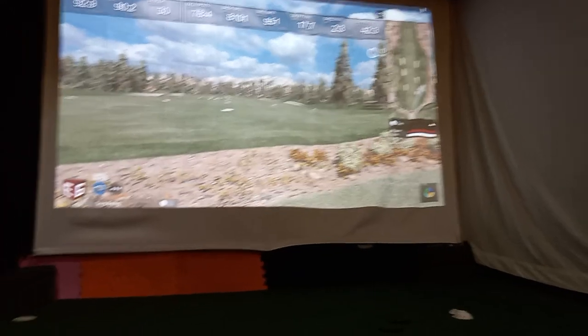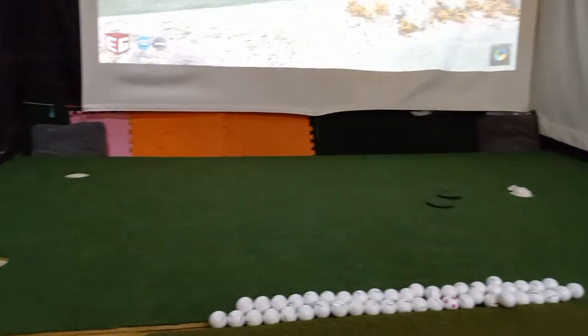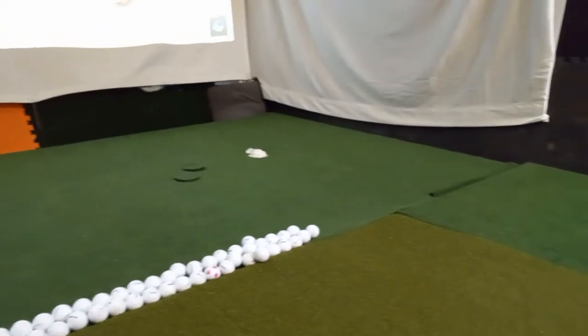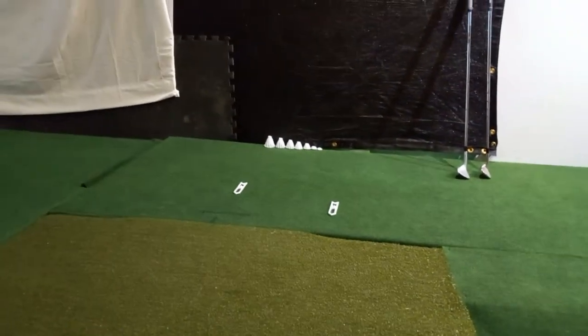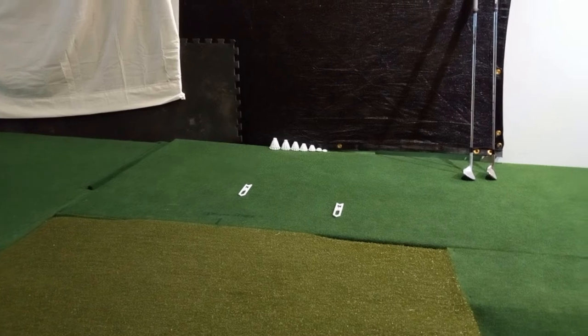I have a three-hole, six-by-eleven putting surface in front of my RealTee hitting mat. Although it is a RealTee mat, I do not like sticking tees in it — I use the little plastic pyramid versions that you see against the wall over there. That is my go-to.